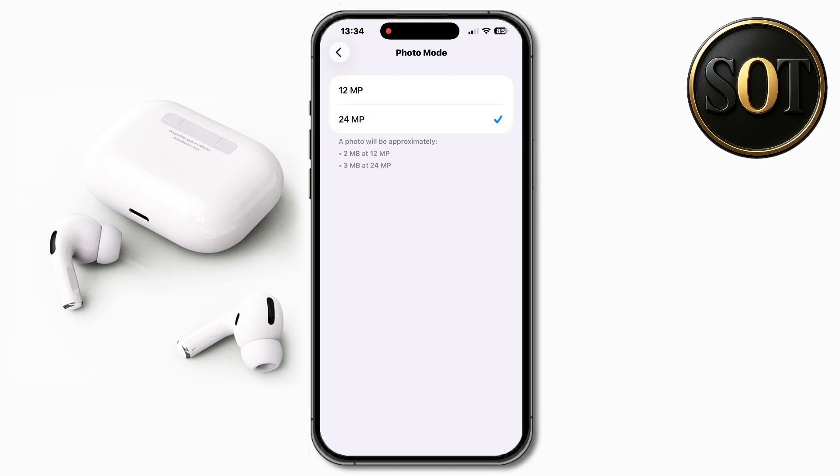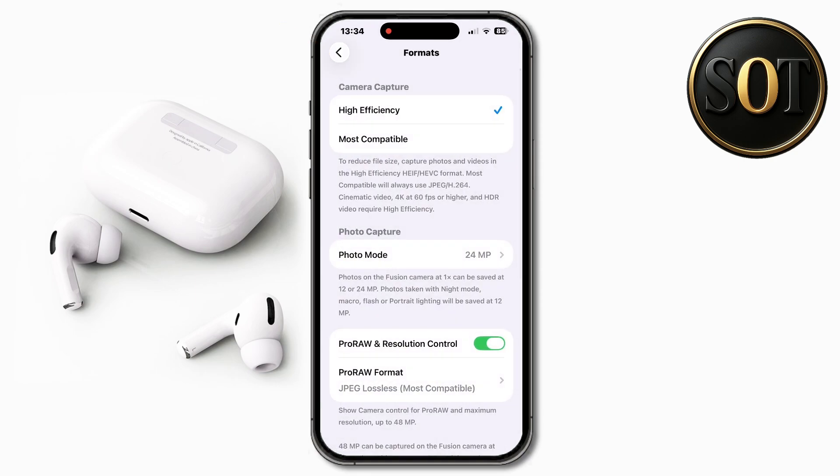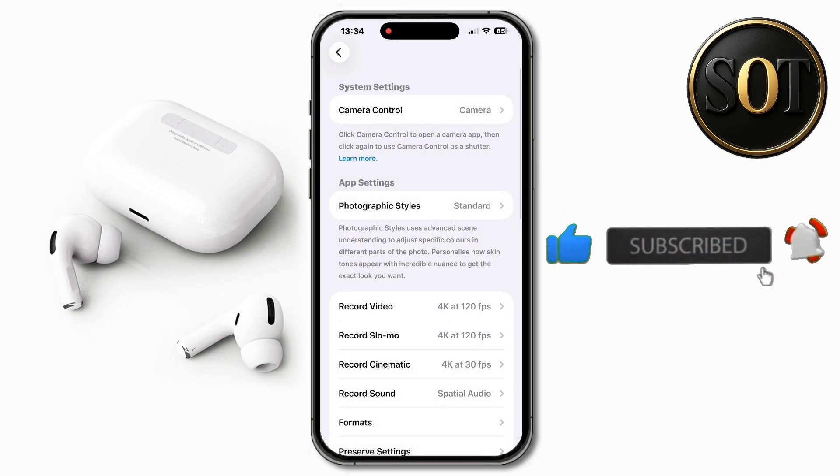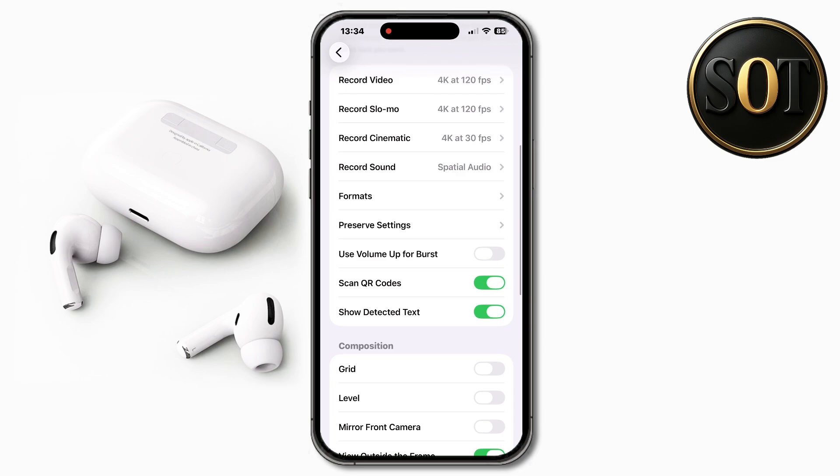Now go back and turn on grid. Then turn on mirror front camera.